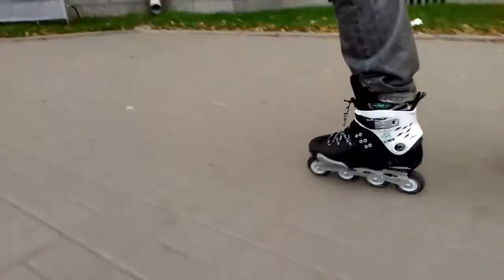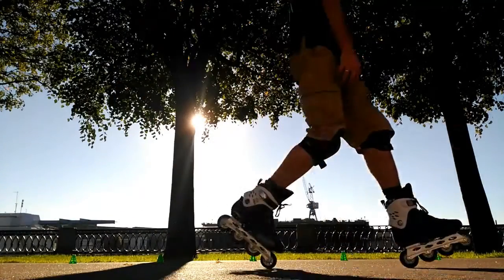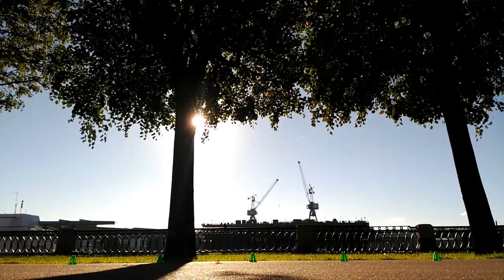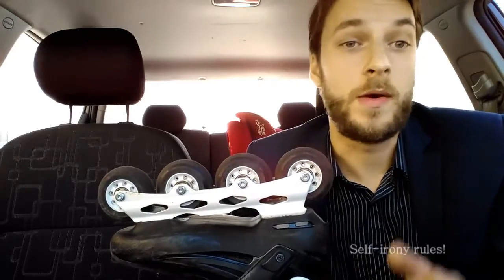If you go in them to some recreational park with smooth paths and good asphalt without any obstacles, they will definitely almost immediately skate you out there to the city, to the narrow streets and bad pavements. At least that is what always happens to me, but maybe that's just a problem of my weak will.